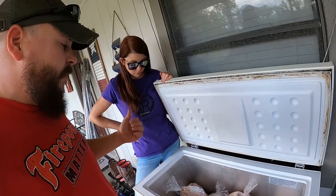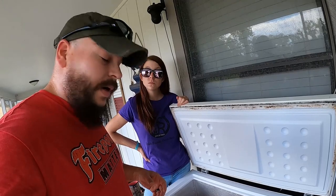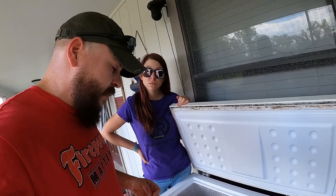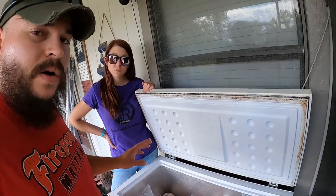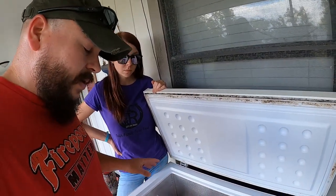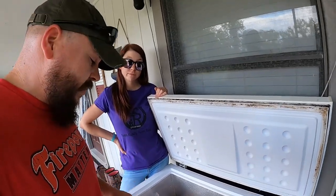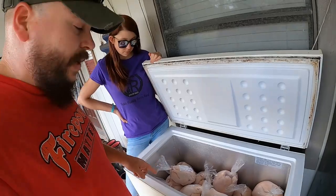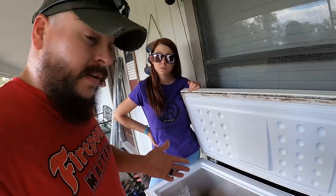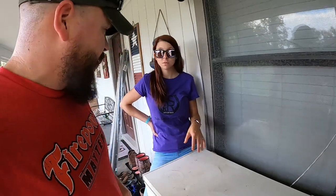Beautiful is going to video the vacuum seal process tomorrow if she has time. So 32 chickens — we did the math. Average dressed out over 6 pounds, but at a conservative number, 6 times 32 is 192. So 192-plus pounds of meat right here, guys. We're pretty happy about that, and we learned a lot during this process of processing these things.